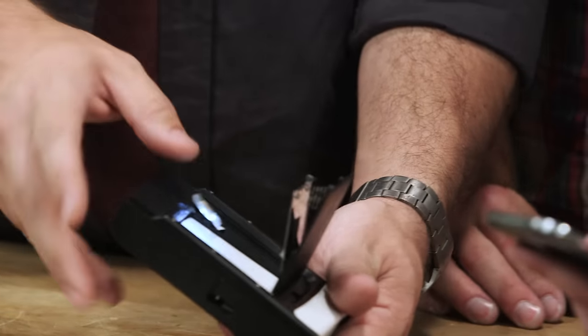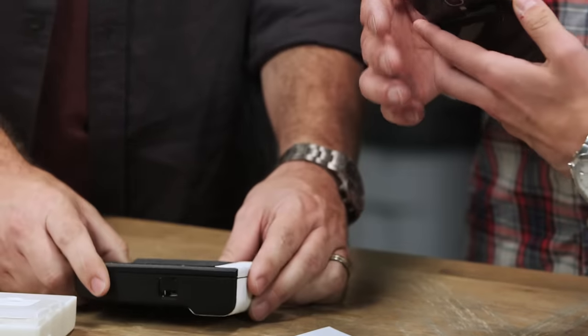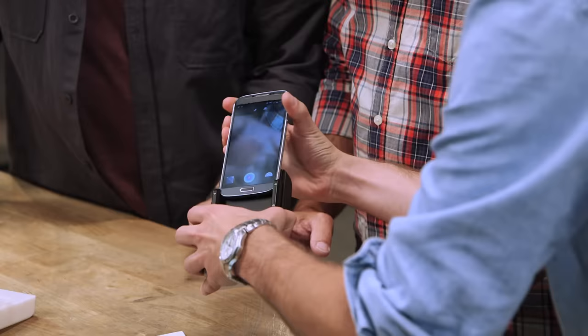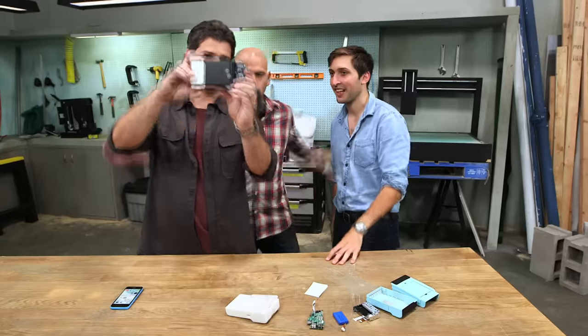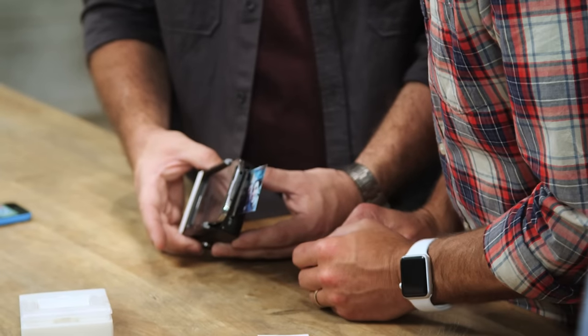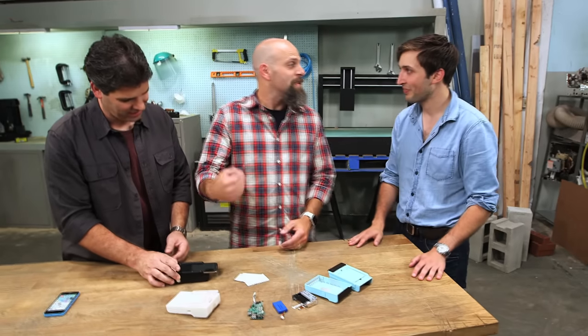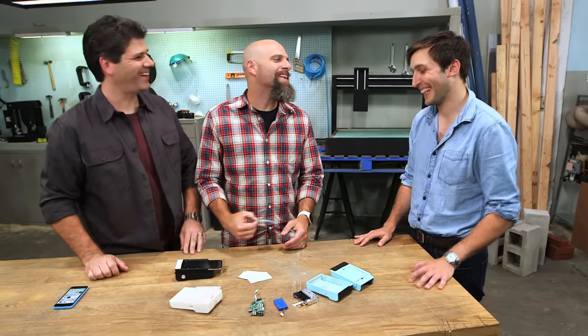We've loaded two pieces of paper in here, so we're gonna close and snap the door shut. Taking a selfie — got it! Sending picture... look, it's moving! And you've got your picture.